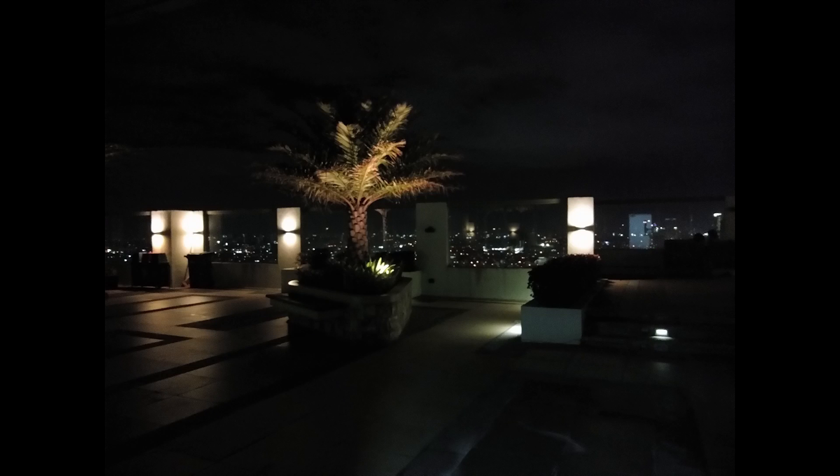Nighttime shots can also pick up lighting well, staying color accurate whether through close or distant lighting sources. Front camera shots are also pretty detailed, not losing much facial features like beauty marks and small hair strands. The beauty filter, on the other hand, does the opposite, losing most facial features and making the skin color close to a pinkish tone. Nighttime front shots also pick up enough lighting to illuminate the subject without losing facial details.